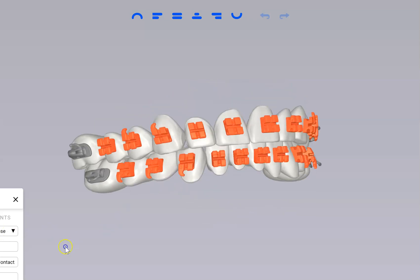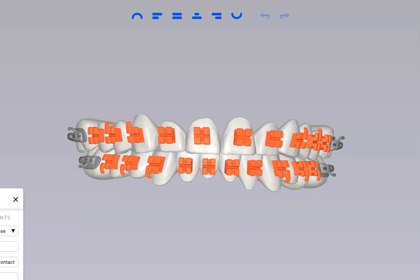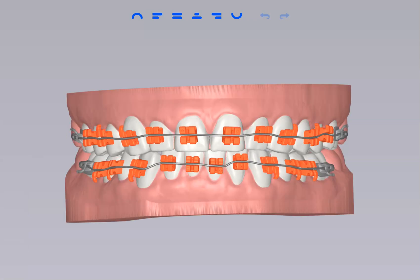This is kind of what the brackets are going to look like as they're positioned on your teeth, and this is what it'll look like with a wire in place as well. So that is the final position of those teeth, and this is the initial.